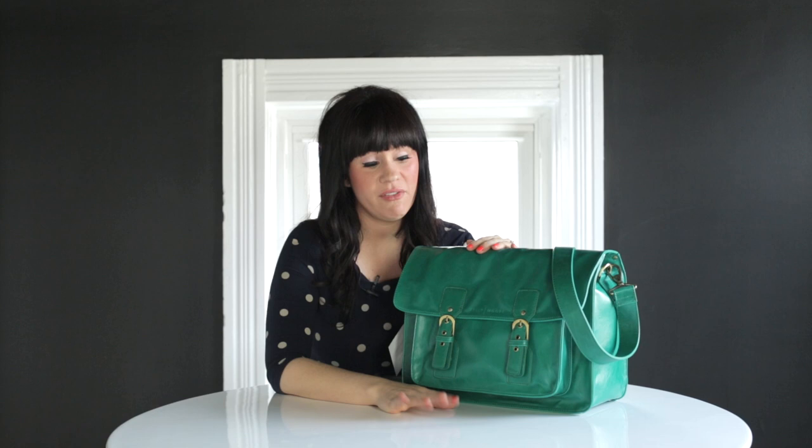Our inspiration for this bag was the vintage style satchels that we love so much. We have tons of different brands and tons of them, and we love them — we wear them all the time — but none of them fit our cameras. So we asked Kelly if it would be possible to make one that could fit a camera and a laptop, and she said yes, so that was our inspiration for getting started on this bag.